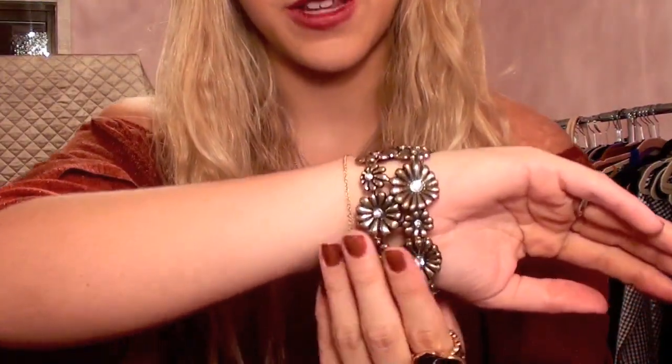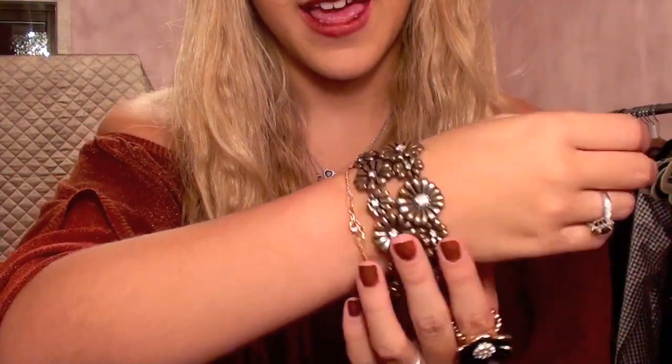As far as accessories, she had a lot of great ones. She had a ring that looked really similar to this one — kind of like a big rose flower detail — and this is from Forever 21. She had some gold bangles, also from Forever 21. And on her other arm she had a big bangle; I really love this daisy pattern, and this one is from Forever 21 as well.